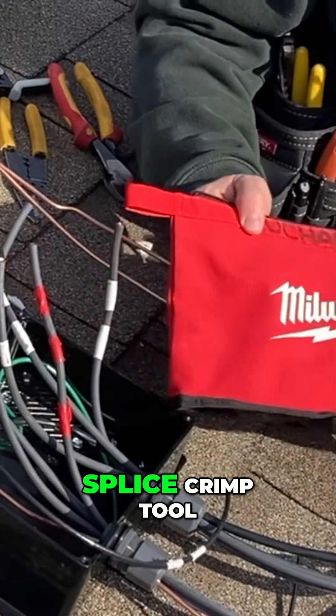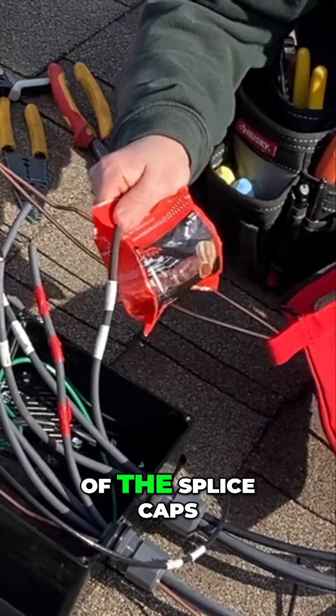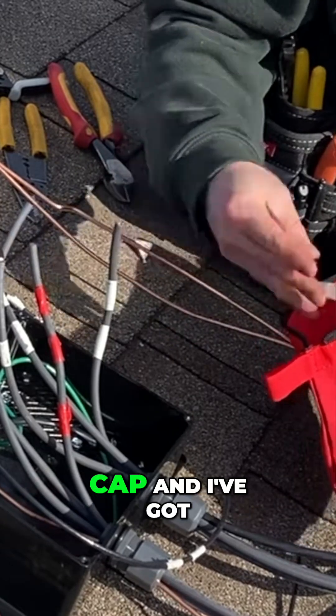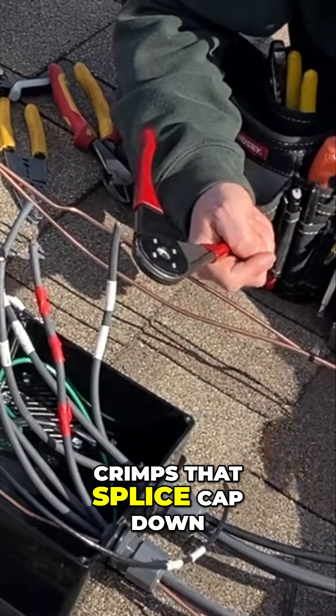What I like to use is the Buchanan splice crimp tool. That's going to consist of the splice caps — in this case, I've got ones rated for two number 10 wires. It's got the insulator cap, and I've got the tool here that crimps that splice cap down.